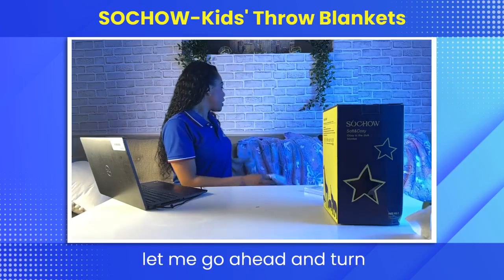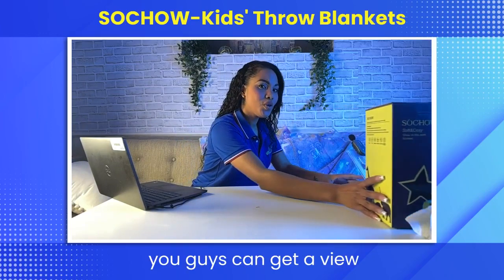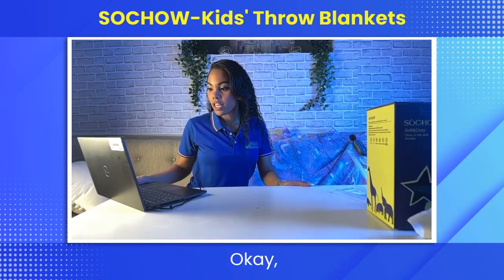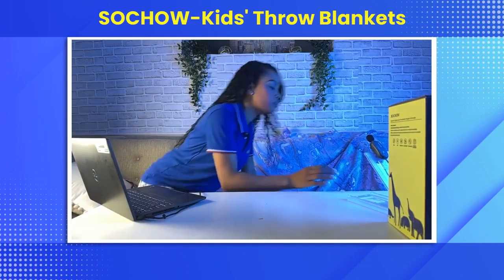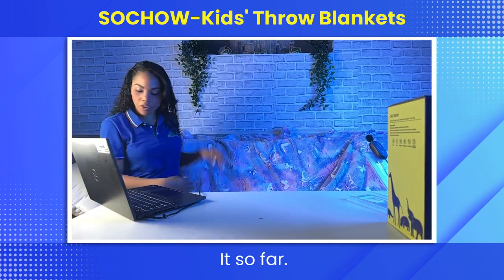Without further ado, let me go ahead and turn off the light so that you guys can get a view of this nice glow-in-the-dark blanket. Lay out the blanket so you guys can get a nice view of it so far.